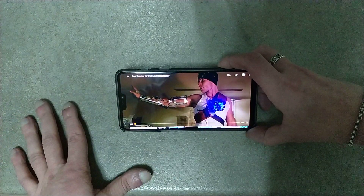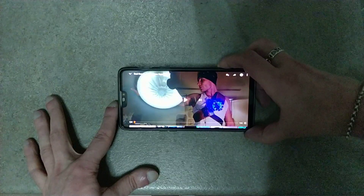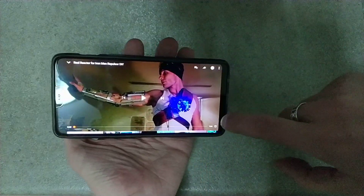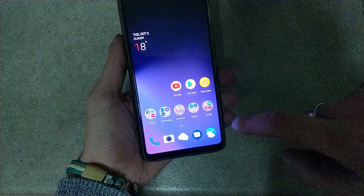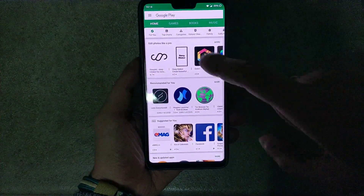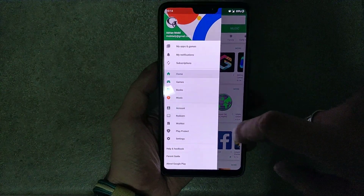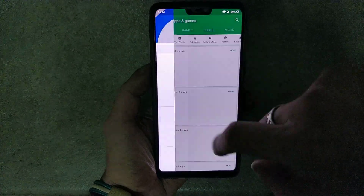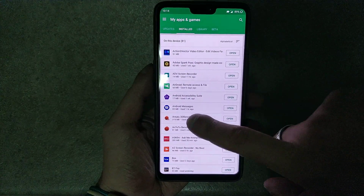To fix this problem it's very easy. Close the YouTube app, go to the Play Store, tap on the menu, go to My Apps and Games, tap on Installed, and find YouTube.